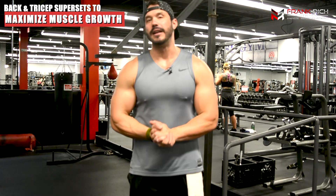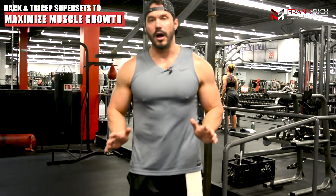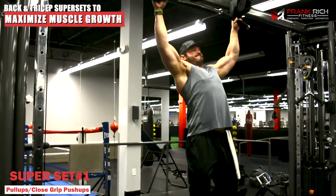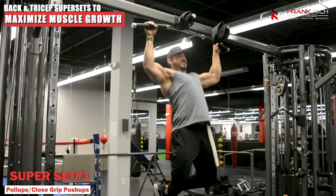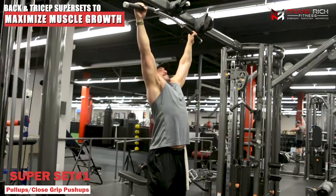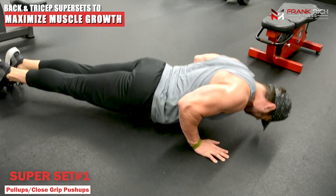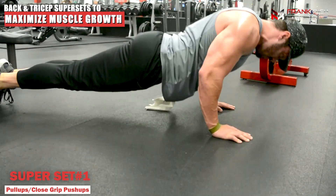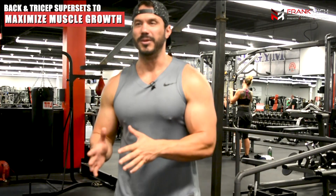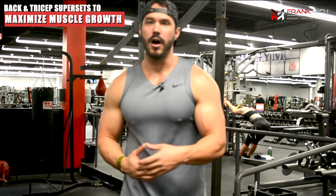Starting off, our first superset is going to be our bodyweight exercise: a superset between pull-ups and close-grip push-ups. With the pull-ups, we're focusing on pulling and retracting the scapula, pulling everything through our lats, getting our upper back, rhomboids, and everything involved in the movement. Then jump right into the close-grip push-ups, keeping your elbows tucked close to your side and really allowing those elbows to get behind your upper body in the fullest stretch position at the bottom. Do three to four sets of 10 to 12 reps of each exercise.